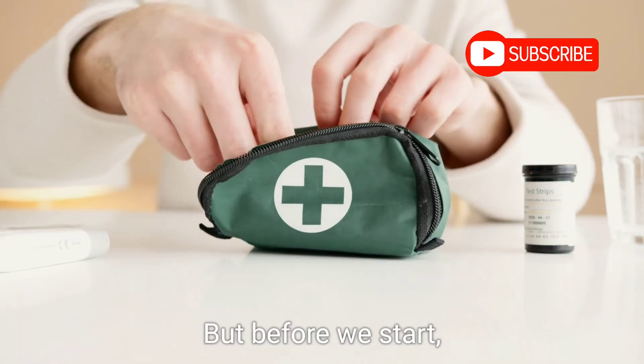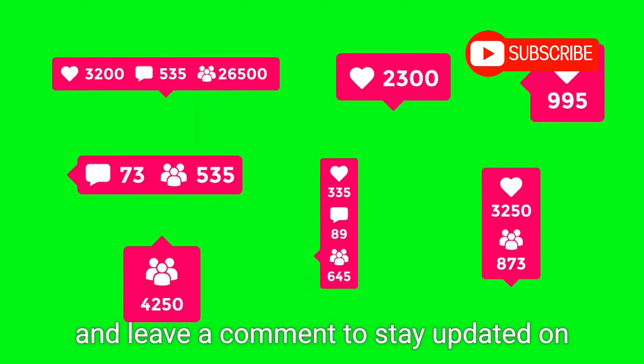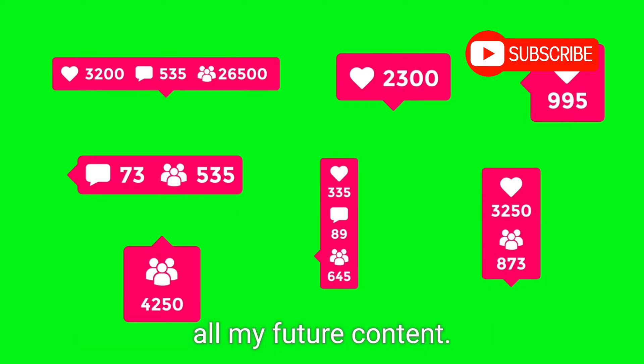But before we start, don't forget to smash that subscribe button, like, and share this video, and leave a comment to stay updated on all my future content.